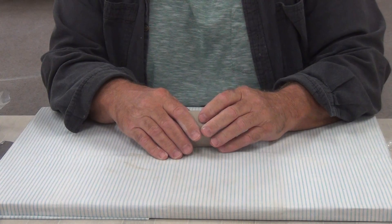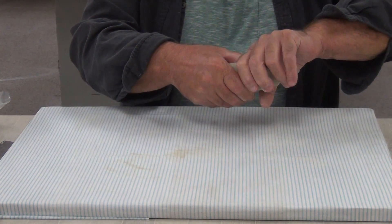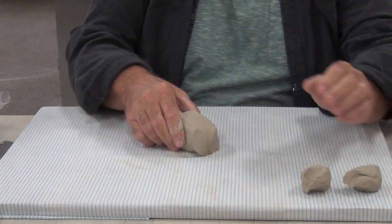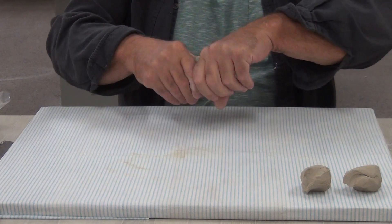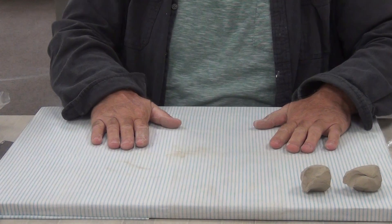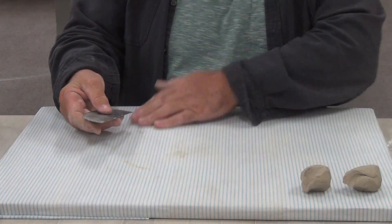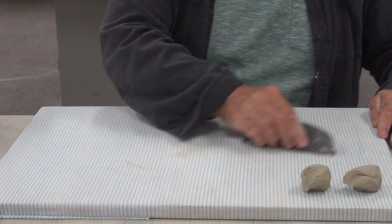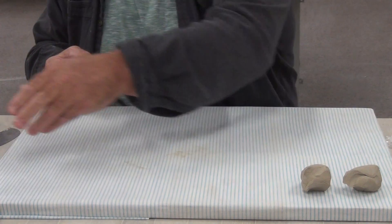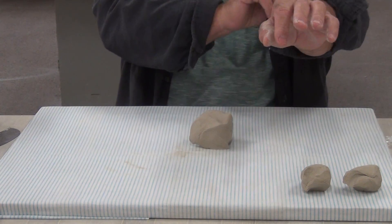I've created a story for this demonstration. I'm going to tear off a small piece of clay - okay, I've got two pieces here. My work surface has fabric stapled to the board. If I had previously worked on this with clay, I could use a scraper to scrape the fabric clean. I'm going to roll a coil.